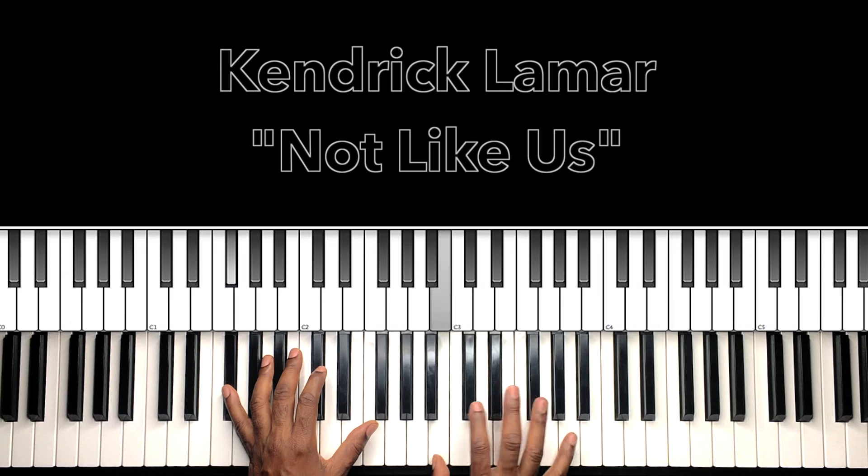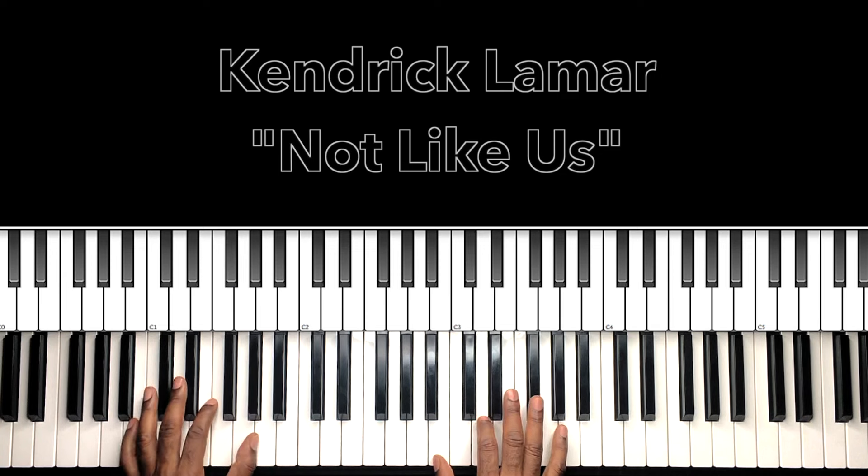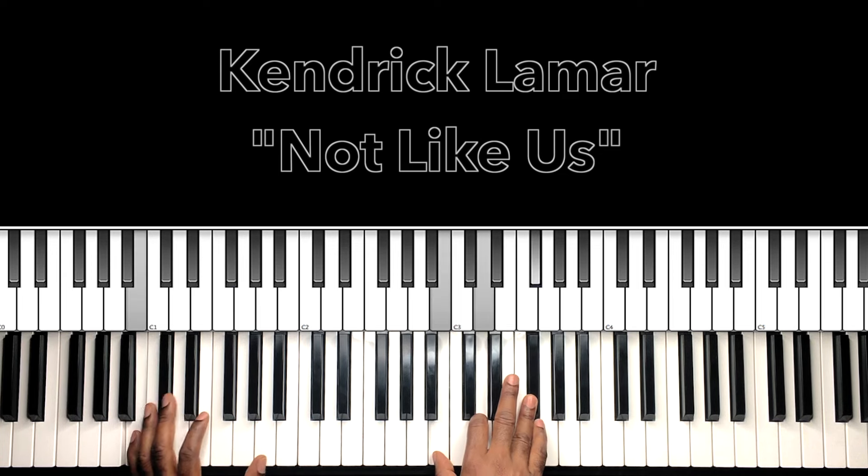F-sharp in the bass, F-sharp in the right hand, A-sharp, D. Grab that A, F-sharp, E, D.